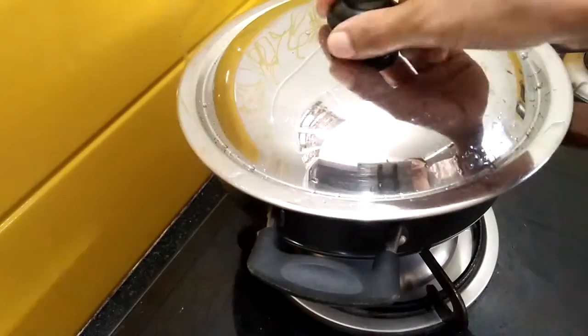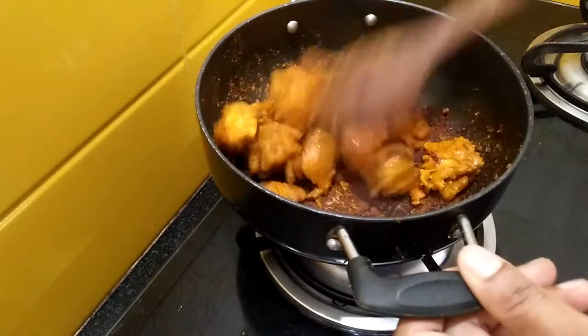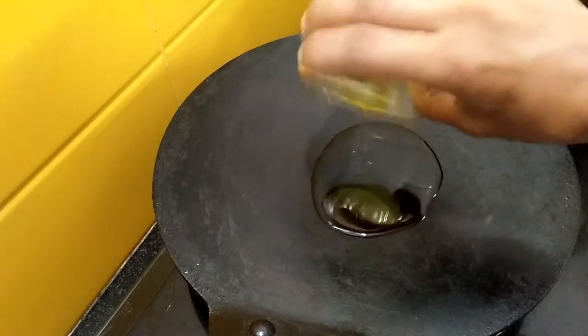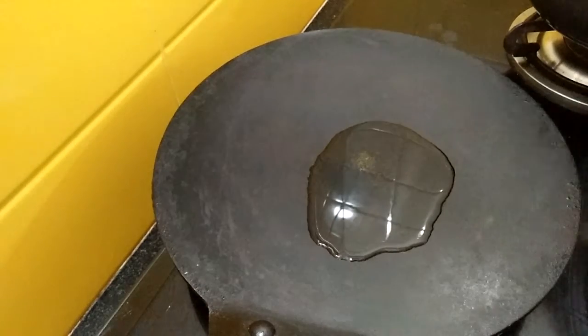Close the lid and cook it. You can see the water has evaporated from the chicken. Now turn off the gas. Take a tawa, heat it for some time, add oil, let the oil heat up, then add the chicken pieces to the oil.